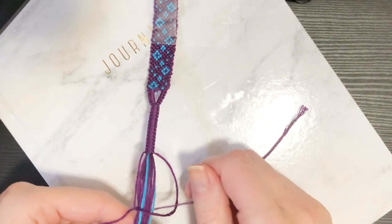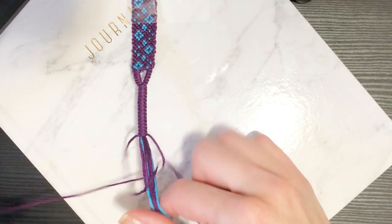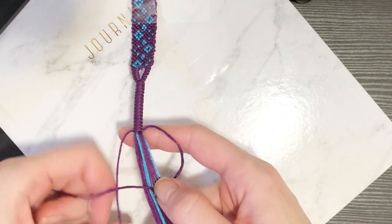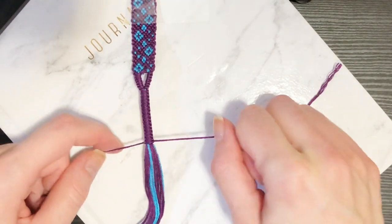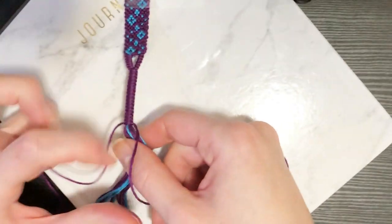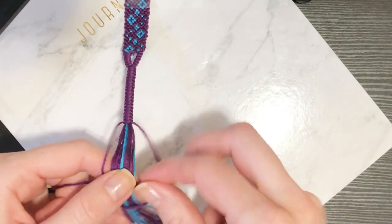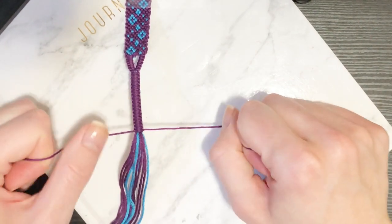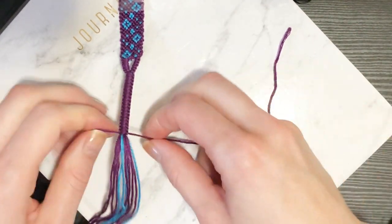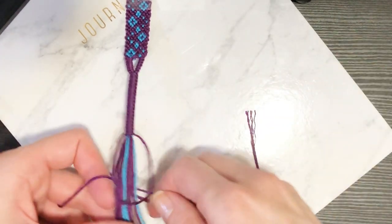Really cool to note - before this tutorial was even out, one of you guys posted on Instagram to your stories that you had made a Stranger Things bracelet for your sister and tried doing buckle ties on it, and it looked really cool. It's really cool that I'm able to inspire you guys to try new things. If you ever follow one of my tutorials or something I do inspires you, totally tag me in your stories or posts - I love to see what you guys have created.